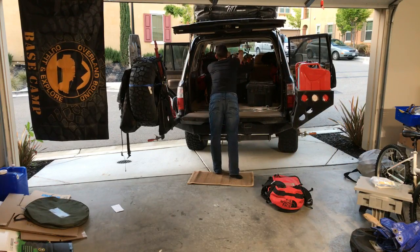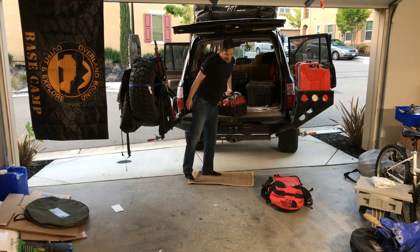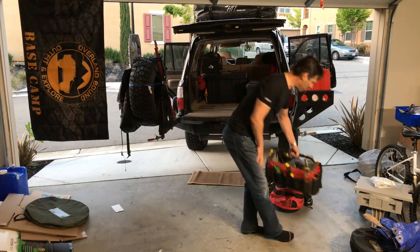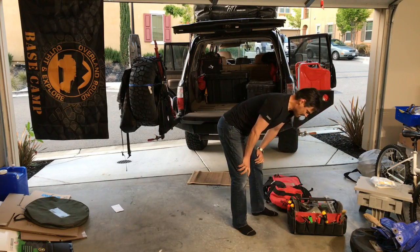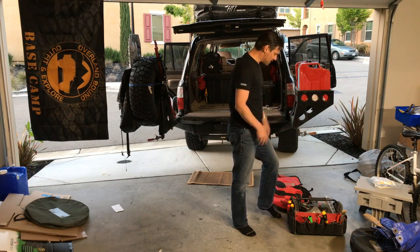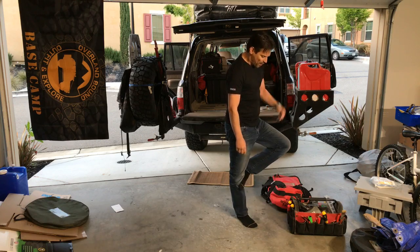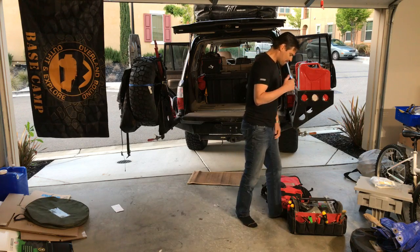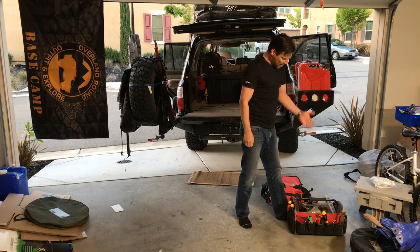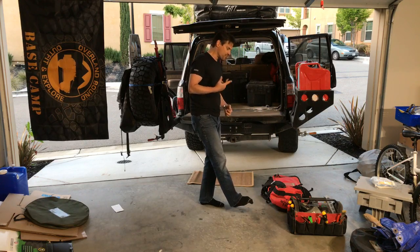Here we have a tool kit. My tool kit is comprised of a bunch of stuff I've needed over the years, so it's a mishmash. It's got all the basics — screwdrivers, wire cutters, wire so you can jump a circuit, Allen wrenches, a hammer, some industrial scissors to cut just about anything, and a variety of tools.